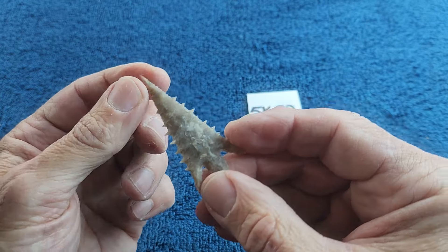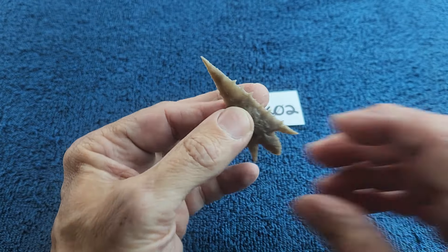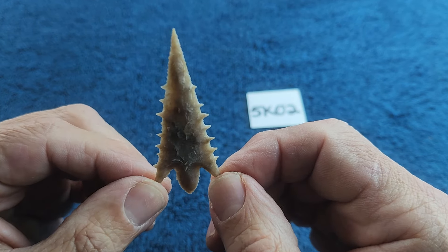5K02: it is a produce-style point with serrations. I believe this is a raw Texas chert — high-grade raw.